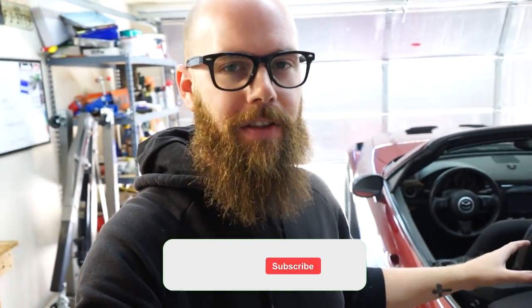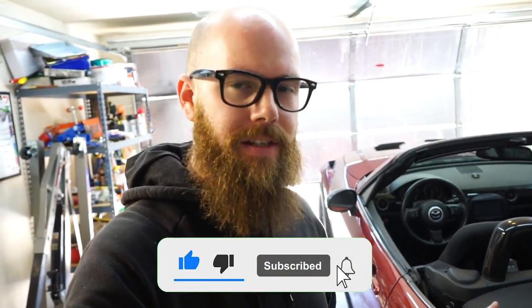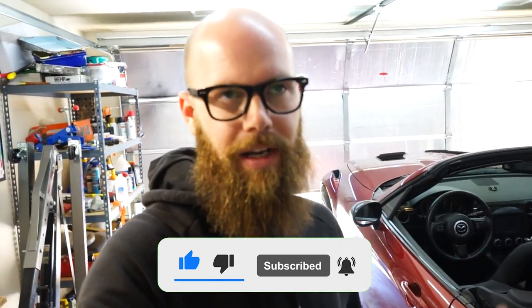Welcome back to today's video. We are out in the garage working on the NC Miata. If you guys have been following the channel, you'll know that the NC Miata went under the knife for a little repair and preventative maintenance that we did on the cam trigger wheel.